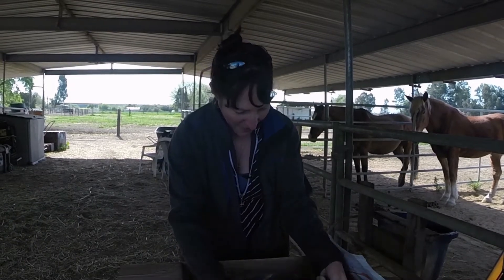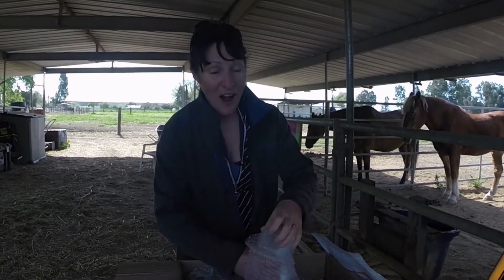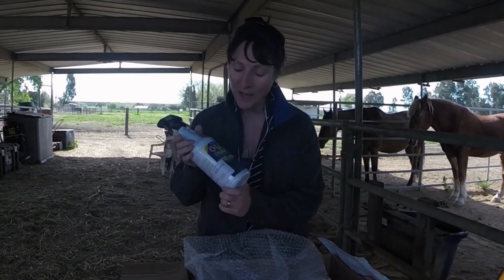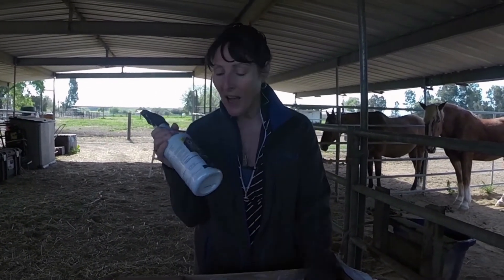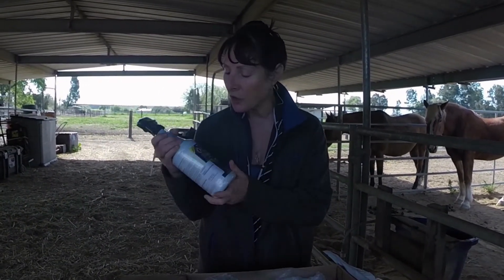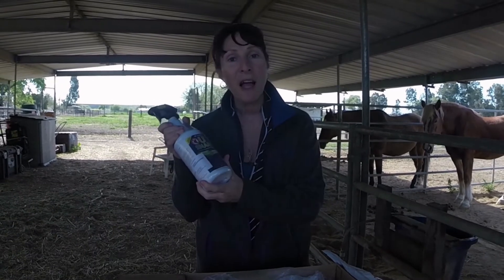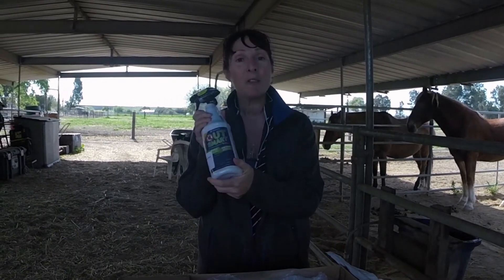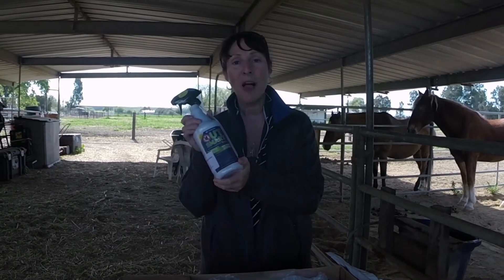The next thing we have here — I know what this is — Smart Out. Okay, this is a Smart Pack fly repellent. I got it on sale, I think it was $12, something like that. But fly time is coming. I can see them already. We need to outsmart them with Smart Pack fly spray.